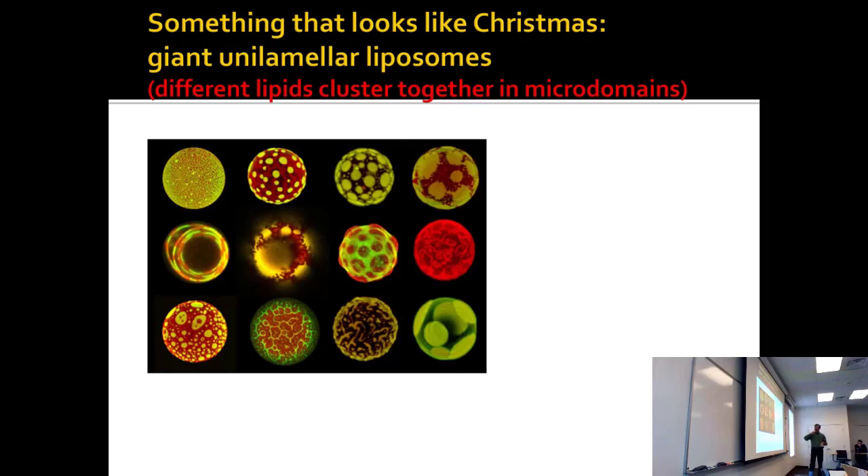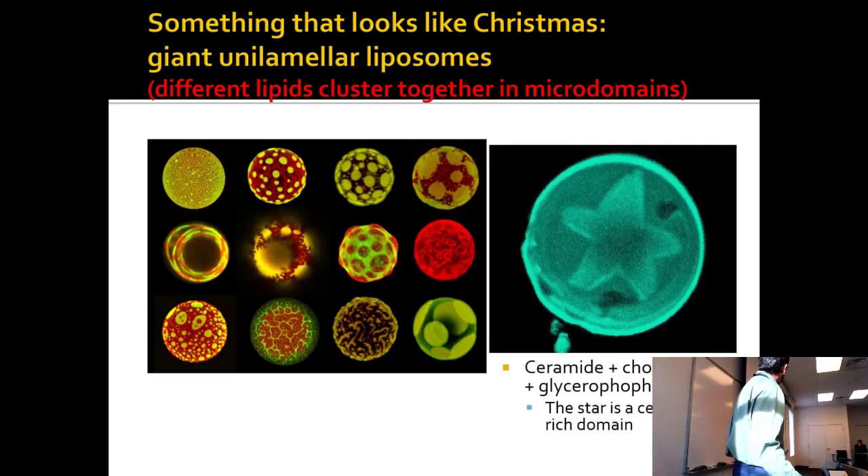These look like living cells — all they are is two different kinds of lipids. These are basically simple membranes because they have two components. You mix them together and they automatically make those cool shapes — they look like little Christmas ornaments.